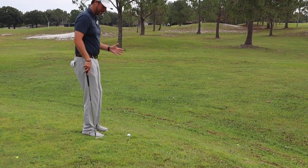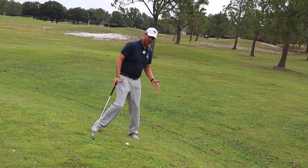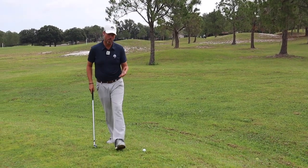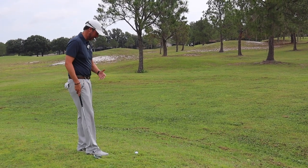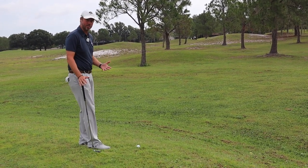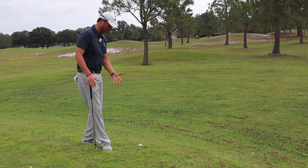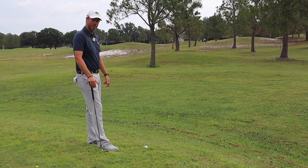As you notice here, I'm on a downhill lie. If I were to let my body weight go, I'd fall down the hill this way. And so that requires a special stance — it's not flat. I can't just hit a random shot. I've got to build a posture and a stance that's going to allow my body to brush through the impact zone and hit a quality shot.